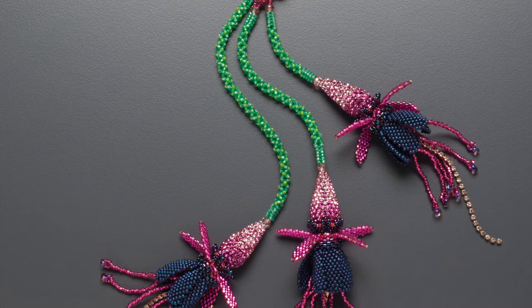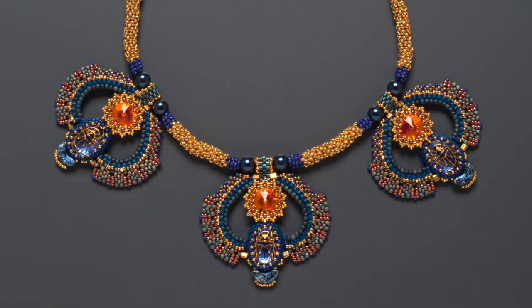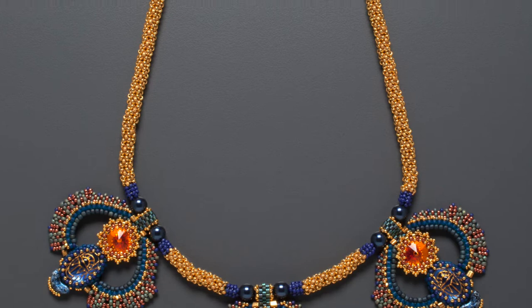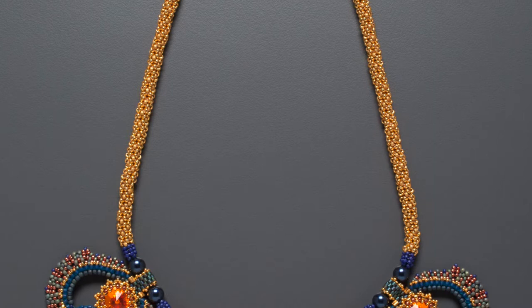A second example is my fuchsia lariat necklace. Here you can see three ladder chenille stitch in the necklace part, and two ladder chenille stitch in the stems of the flowers. I've also done basic instructions for you in the show notes — there's a PDF you can print out covering tubular chenille stitch. A third example is my Egyptian revival necklace, where the neck strap uses chenille done with size 15s and demi beads, giving it a different look and texture.